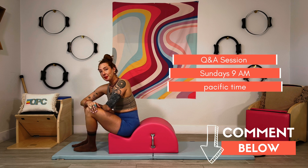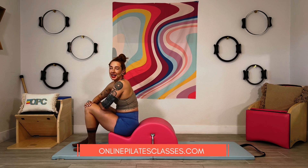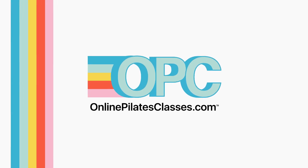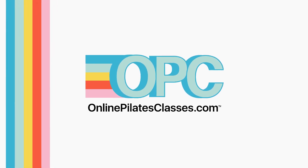If you have questions about that, put them in the comments below. We go live on Sundays at 9am Pacific time. If you would like us to give you feedback on your form, make sure you're an OPC member and we can do that in our members-only community. Go to onlinepilatesclasses.com/YouTube. We'll see you next time. Thank you.